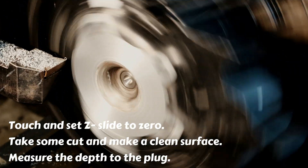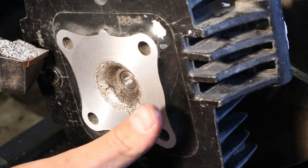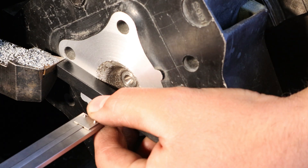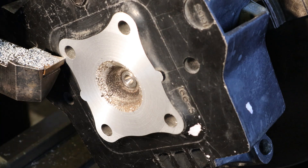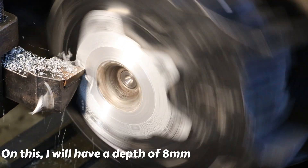Take some cut and make a clean surface. Measure the depth to the plug. On this, I will have a depth of 8mm.